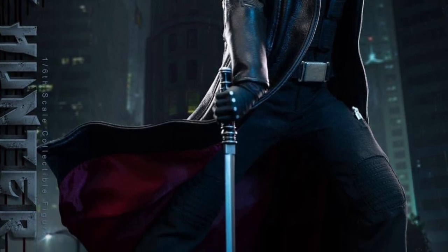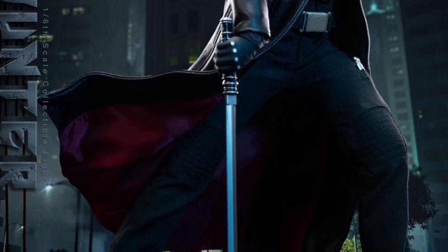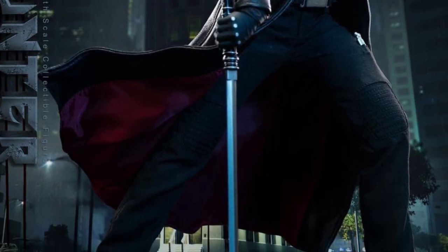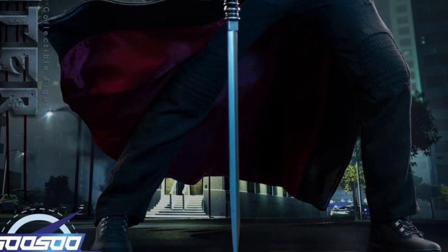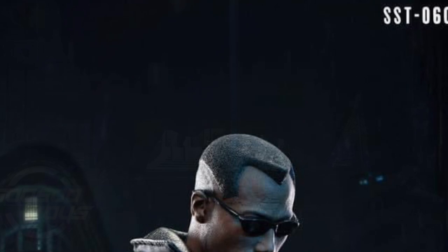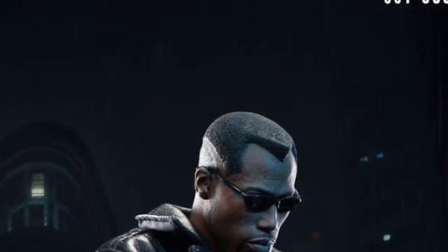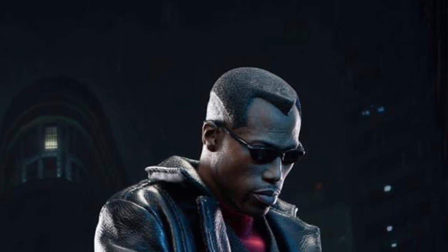Looking good so far. One thing I gotta say about Susu Toys — when they promote their new products, the photography they do with them is immaculate. They do cool backgrounds, nice clear shots, proper lighting. They definitely have an eye for photography when it comes to action figures.